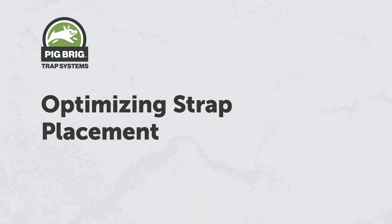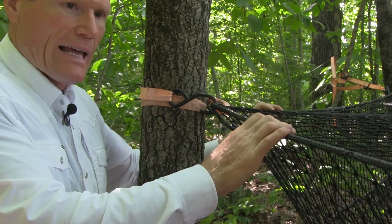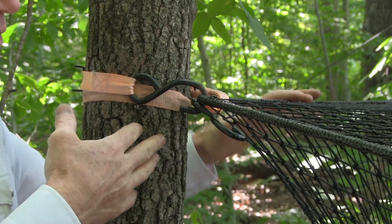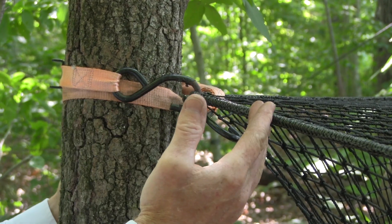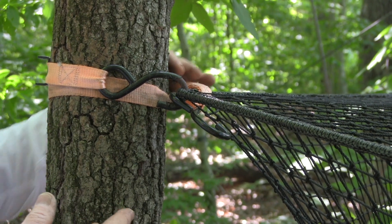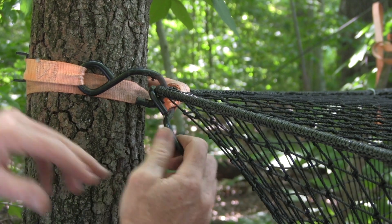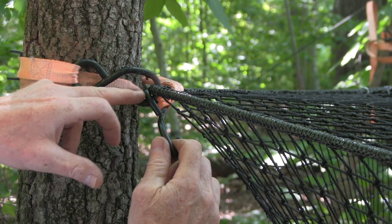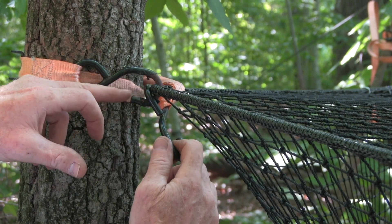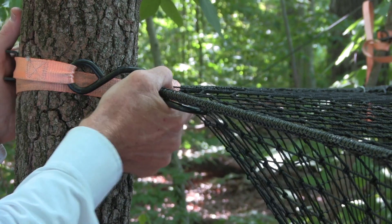You try to snug the net right up to the tree, and this keeps that net from being able to flex down at all — just like being attached to a T-post — but you don't have a span of webbing that allows some flexion. So you want to take this strap and run it down through the top of your top rope, and then I catch both the eye of that hook where the strap comes through and the top of the net, so this will lock that net in.